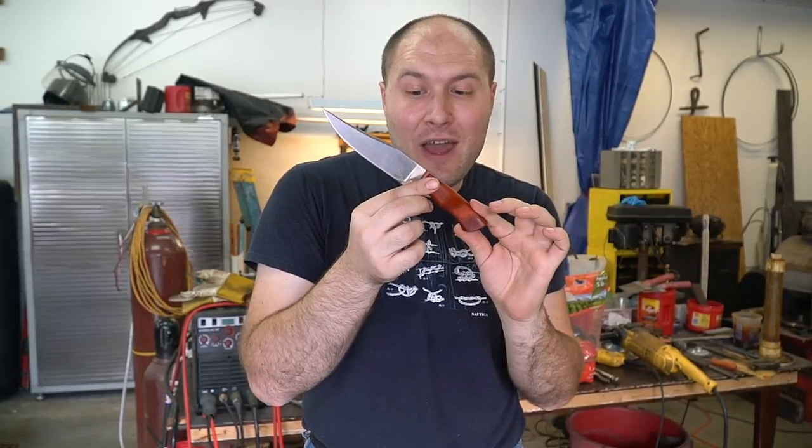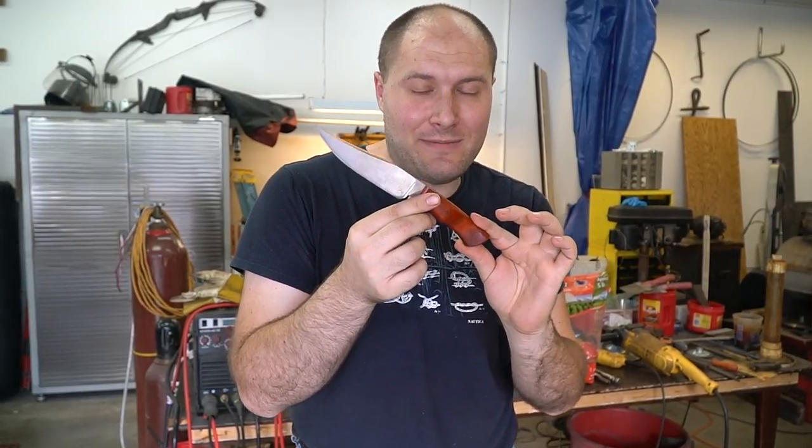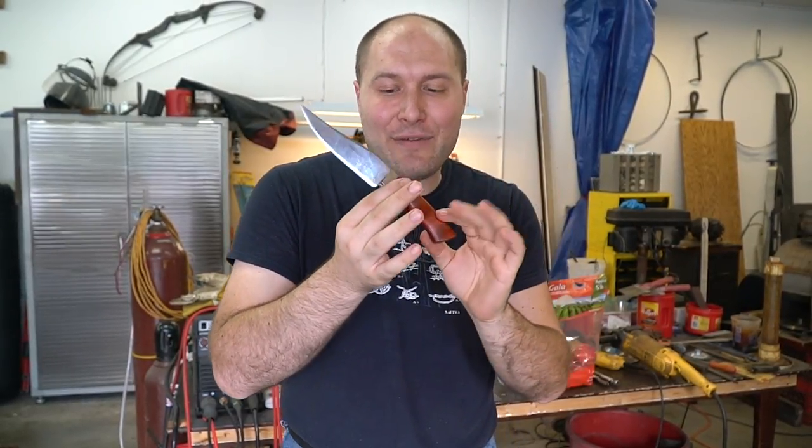In the future we're going to release a video with a detailed description of how you can win this knife.